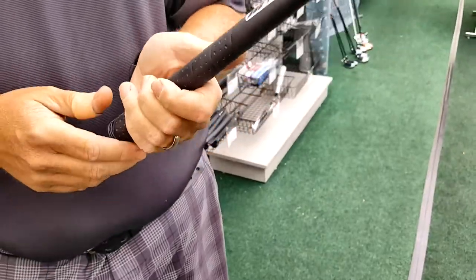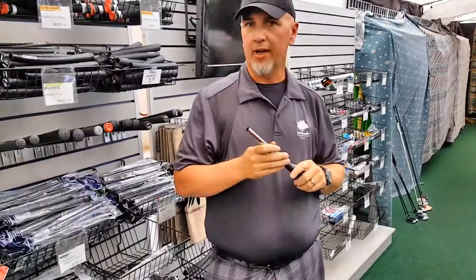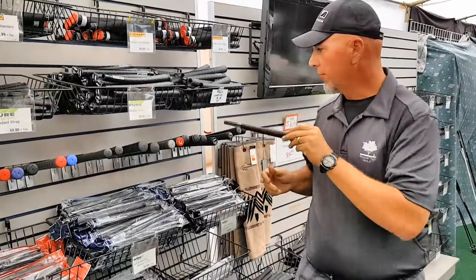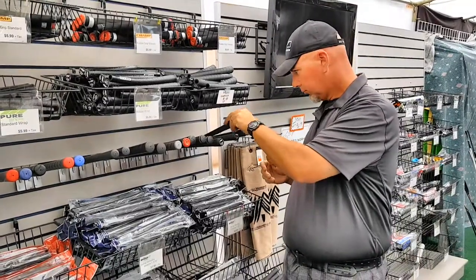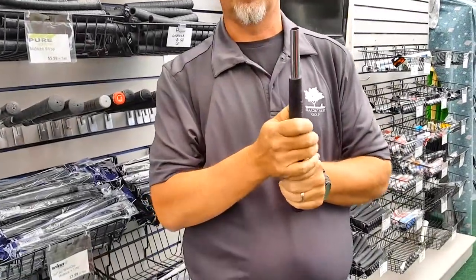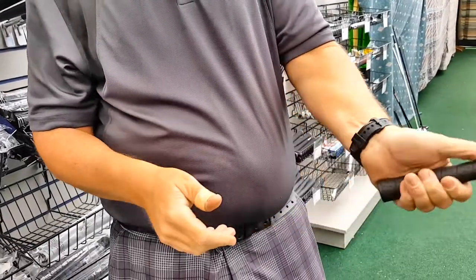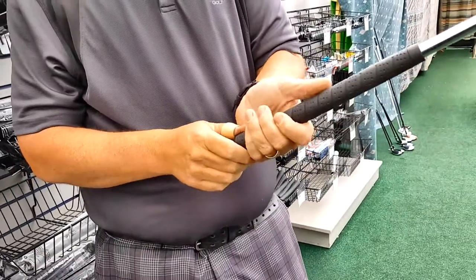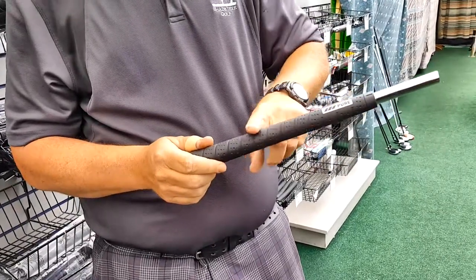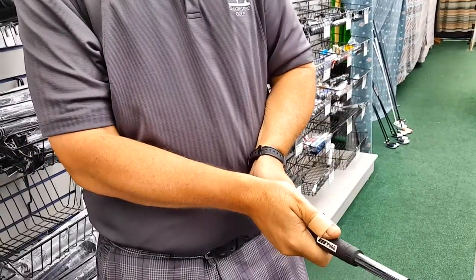Now there are instances where you may need to go to a different size if you have issues with your hands — some arthritis, some nerve issue, or just comfort. One of the things that we sell a lot is the oversized grip. People with arthritis just have a tough time squeezing down on a grip, so an oversized grip — which is a little bit too big for me — will take some of the pressure off of the hands. This grip here by Pure actually uses more rubber in the bottom half of the grip as well to take some of the pressure off of your bottom hand.